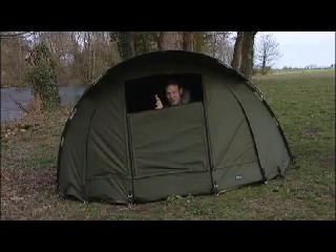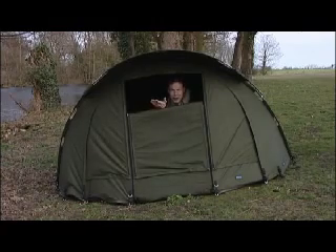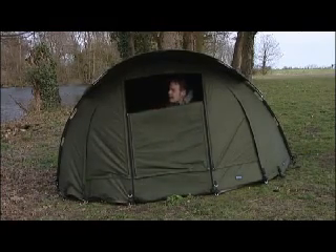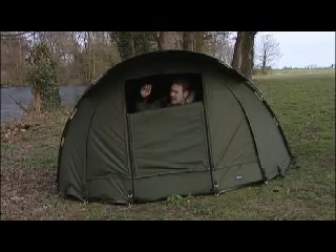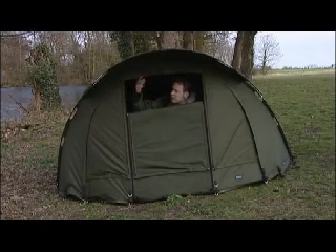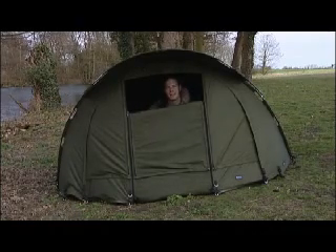I've got to say this Carbon Compact from Aqua is a serious bit of kit — I'm really impressed. I was impressed with my Aqualite but it looks like I'm going to be upgrading to this. It's just everything I need. It is a lightweight bivvy but we're sitting here in quite a strong wind coming straight head on, and as you can see it's absolutely solid. Proper bit of kit. I'm off-ski — see you later.